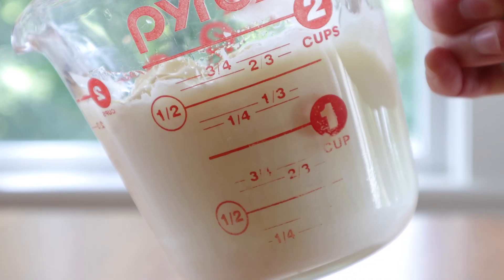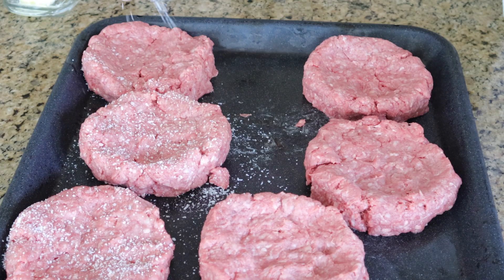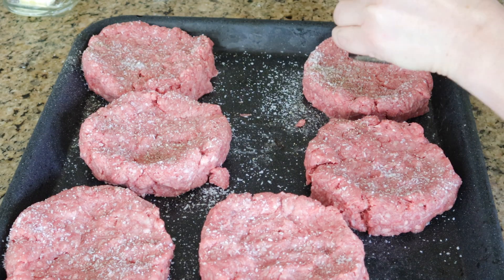When forming the patties, I'm doing a half a pound per burger. I'm trying my best to barely work the meat, and I'm putting a little indentation in the middle of each patty so that they turn out pretty even in thickness.